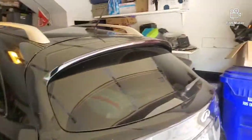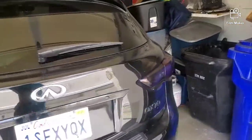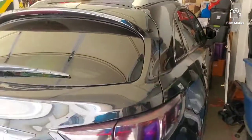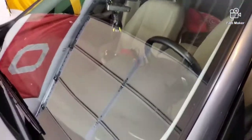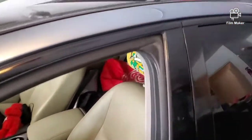Still got to do some more work on the QX70 other than just washing it, because this thing is filthy. I'll get you guys updated on the other cars — the Altima is parked out back and my wife took the G35 to work today. I'll get back to you on the next one, thank you.